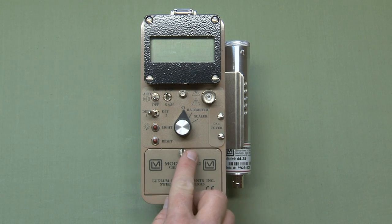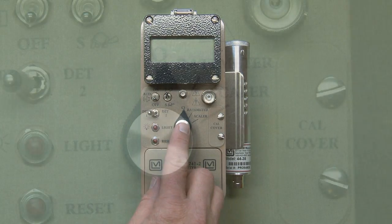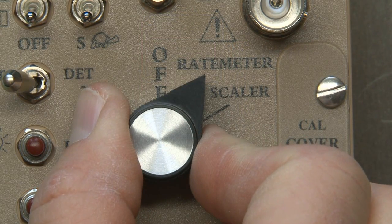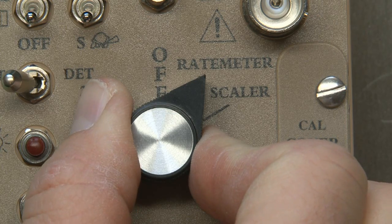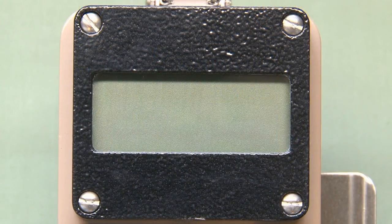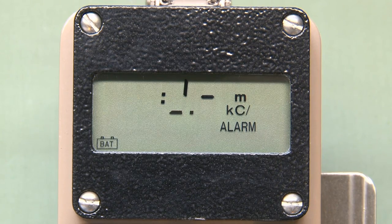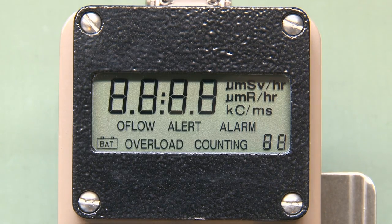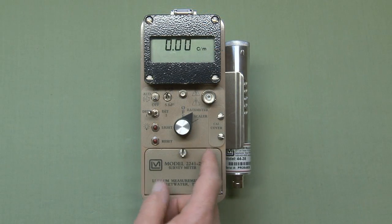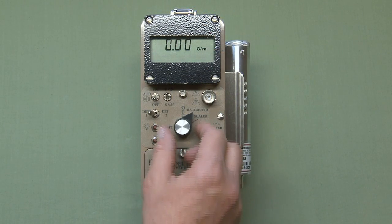The instrument has a three-position switch to select the operating mode: off, rate meter, and scalar. Once switched on, it goes through its startup sequence. In general use, the meter will be used in the rate meter position. I'll discuss the scalar function in a little bit.